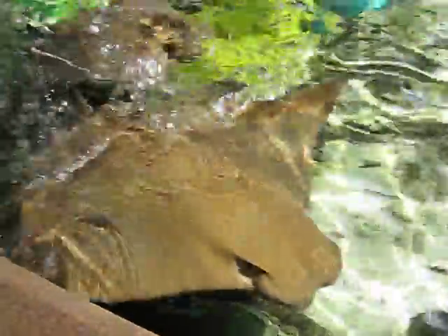They do have teeth in their mouth, but not like your cousin's shark. They're not these big, sharp, pointy teeth. They're these flat, bony plates, used for crushing things like crustaceans and things like that.